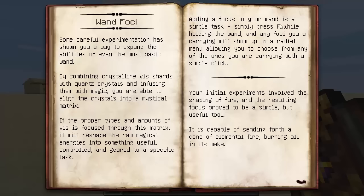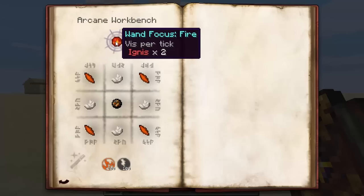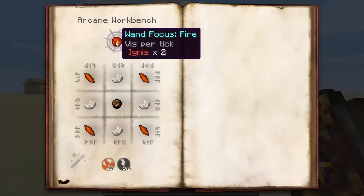Adding a focus to your wand is a simple task. Simply press F while holding the wand and any foci you are carrying will show up in a radial menu, allowing you to choose from one of the foci you are carrying with a simple click. Your initial experiments have involved the shaping of fire, and then it goes on to describe how you make the wand foci for fire.